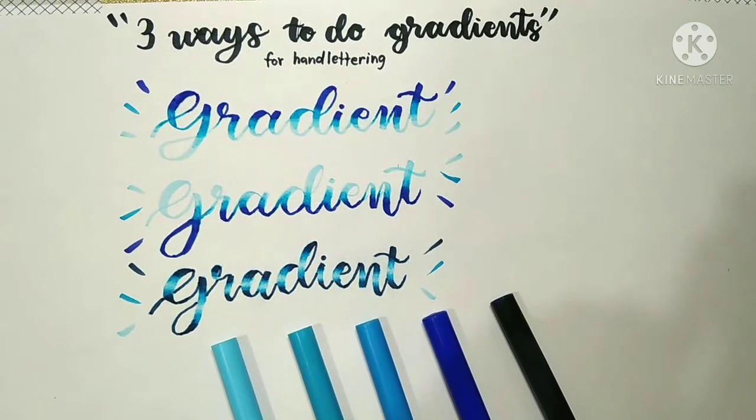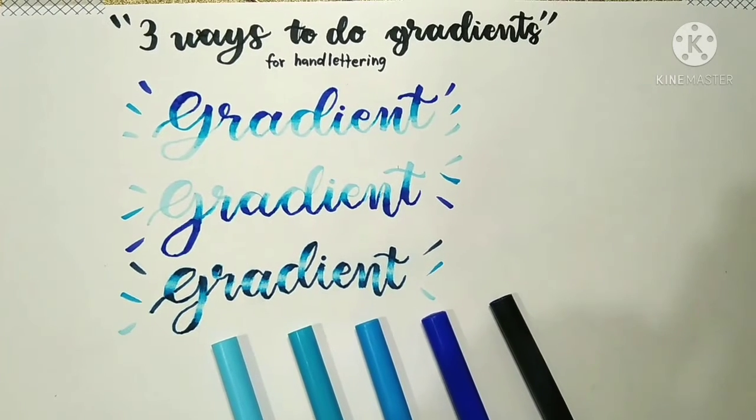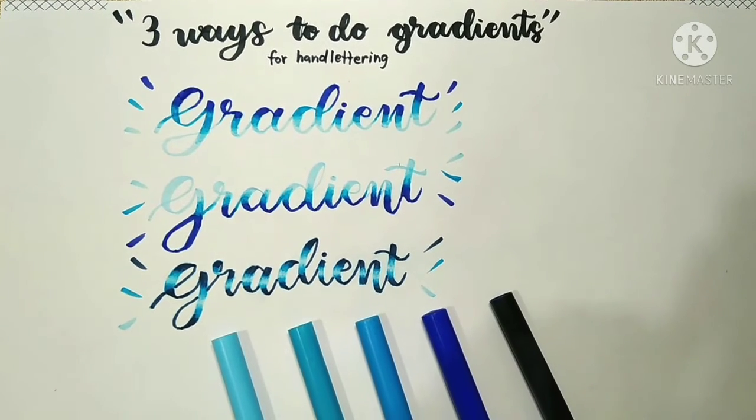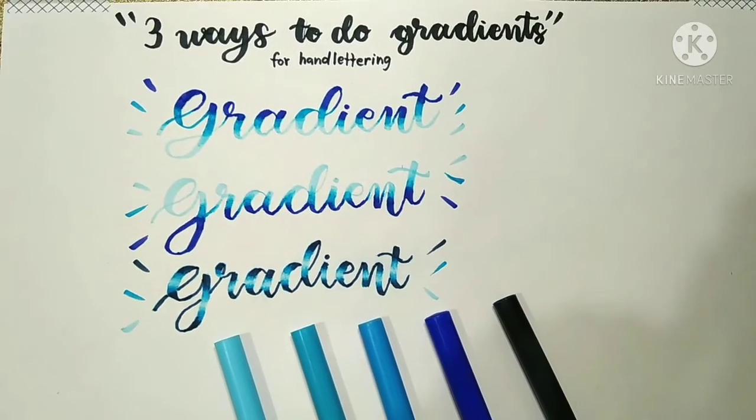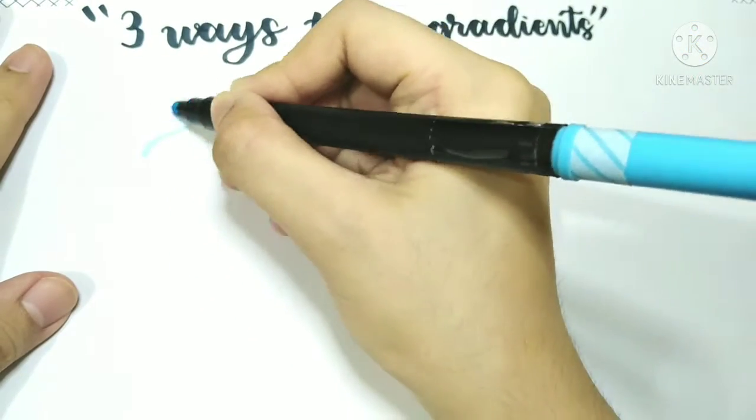Hey everyone, welcome back! For this week's video, I'll be showing you three ways on how to do gradients. For this, I'll be using three shades of blue, but you can use any color that you like along with as many shades as well. So let's get started.